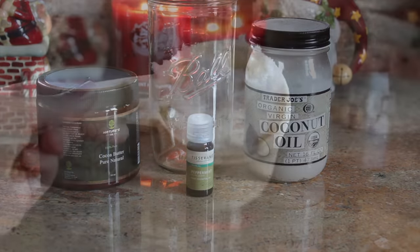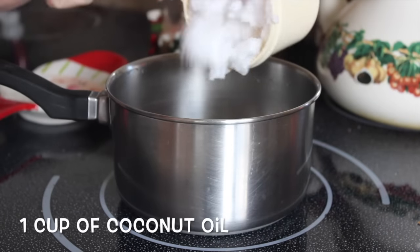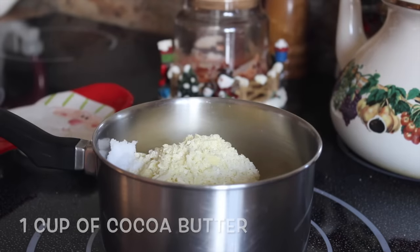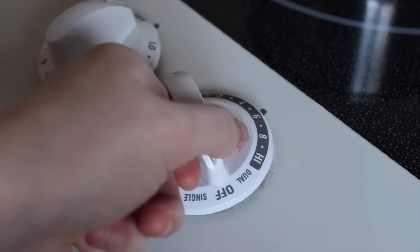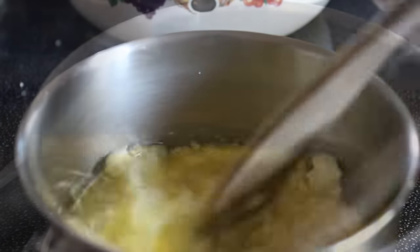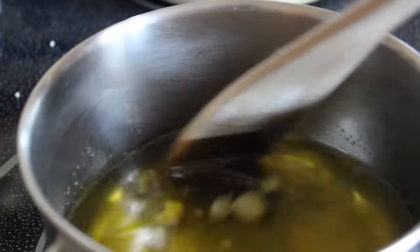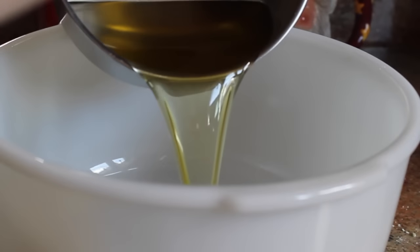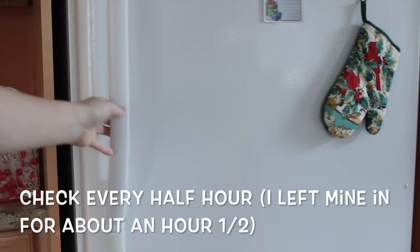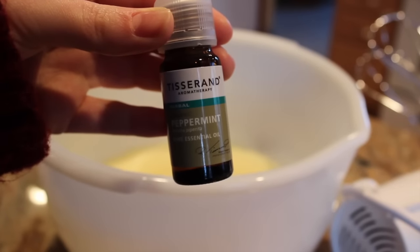For the body butter, you're gonna need some coconut oil, cocoa butter, peppermint essential oil, and a mason jar. You'll need one cup of each. Melt them together on medium heat until mixed, then pour into a mixing bowl and let it sit in the fridge for about an hour. Check it every half hour because you don't want it to be completely solid — you'll need to mix it later.